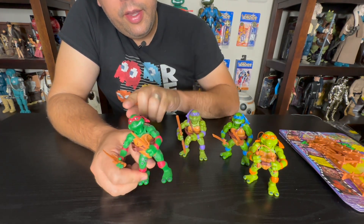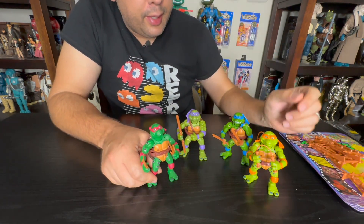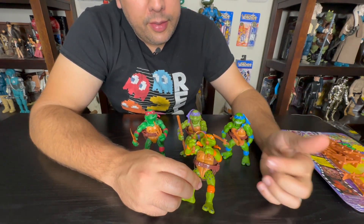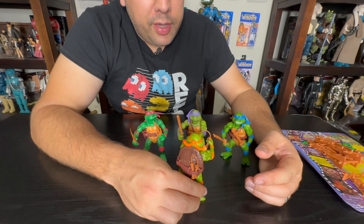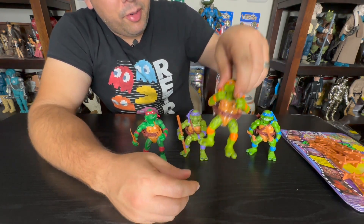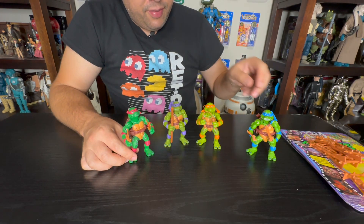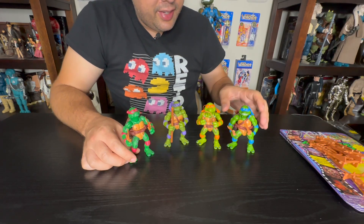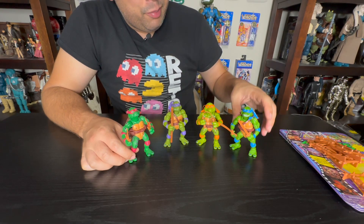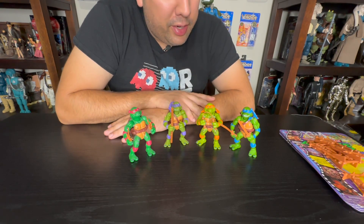With each turtle you're going to have a different head and a different bandolier, and sort of different paint applications on the top there. Mikey last but not least still has his happy-go-lucky demeanor and that bright lime green look to him. So here's your set of Movie Star Turtles — kind of fun to have these guys, a little bit different, a little standout-ish, and they kind of have that creepy 90s aesthetic to them, which I love. It sort of preserves that classic look, and again, if you missed them the first time around, here's a great chance to get these guys.